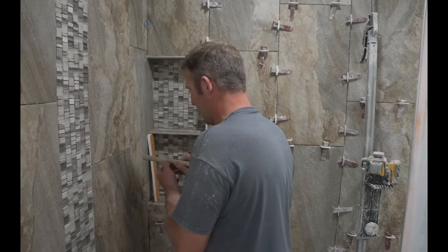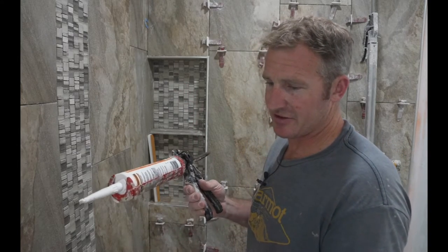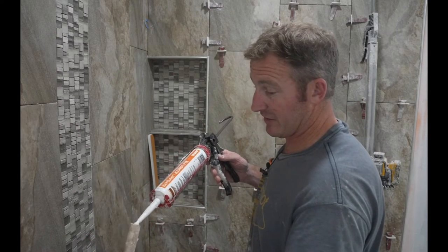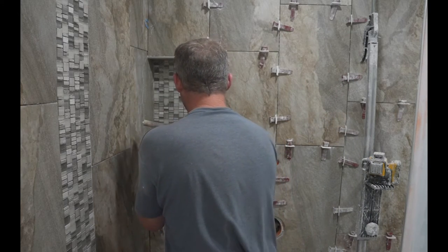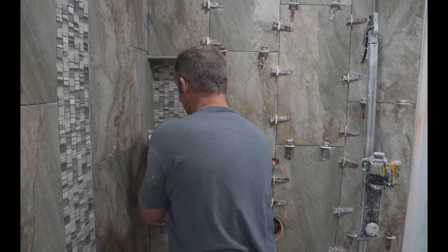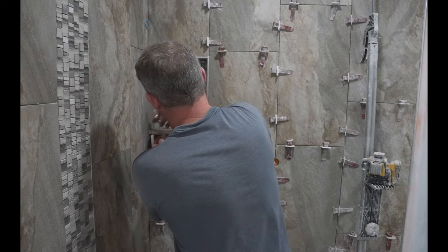We're going to put this pencil trim on the front edge of this tile. Rather than using thinset, I'm just going to use some KERDI-FIX. I think this is going to be a little bit stickier and a more solid installation on this section. I'll put a little bit on the side as well. Then I've got a little piece of KERDI to hold this side up until this sets.